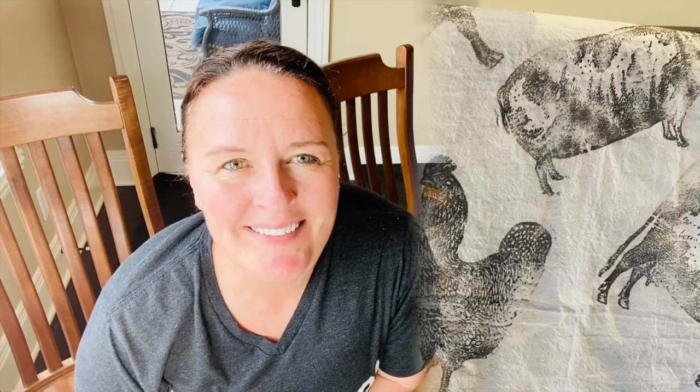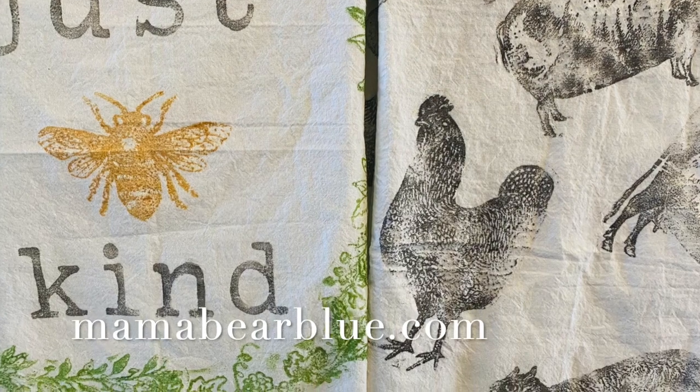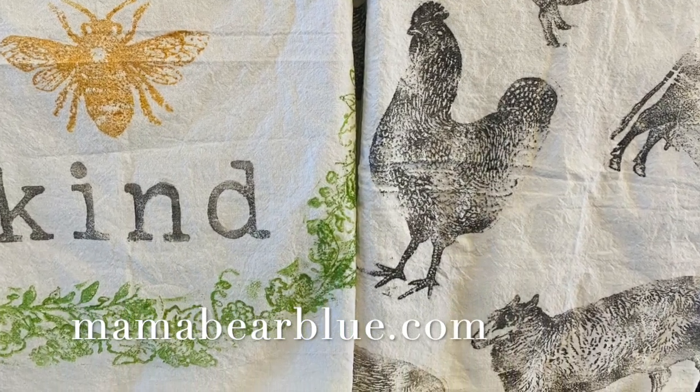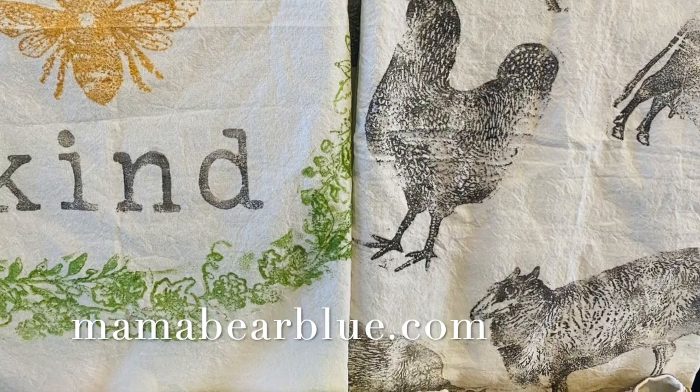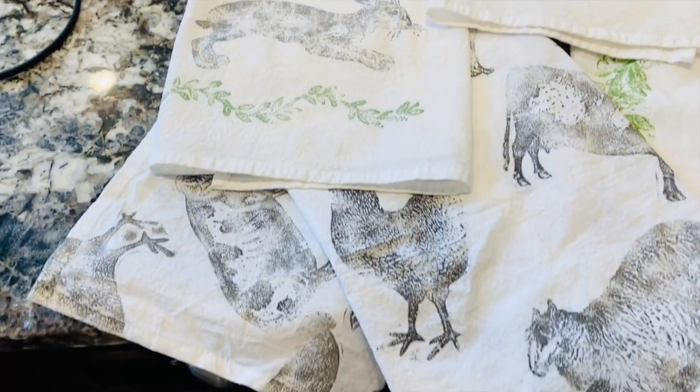If you like this video, please give it a thumbs up, comment below, and share. Be sure to subscribe to my channel and hit the notification bell so you'll be notified when I have new videos uploading. To purchase the Iron Orchid Designs stamps and ink shown in today's video, please visit mamabearblue.com. The Amazon link to the flower sack dish towels is shown in the description box below.